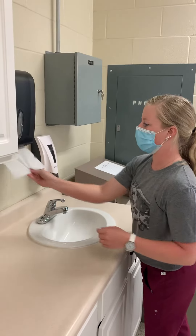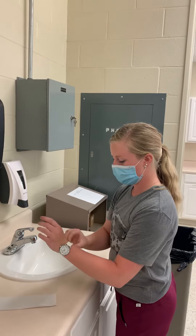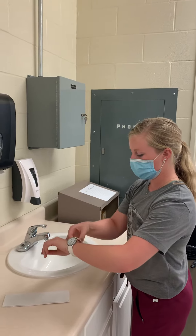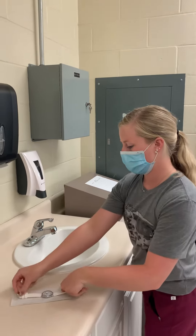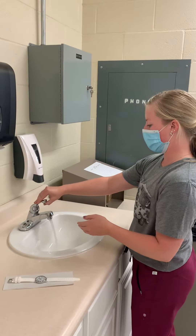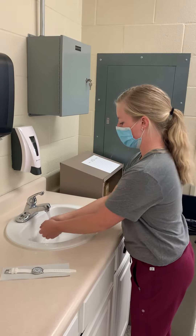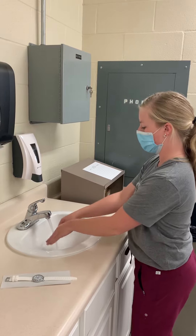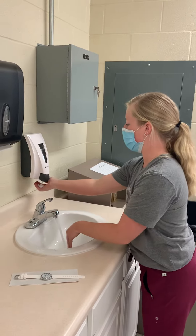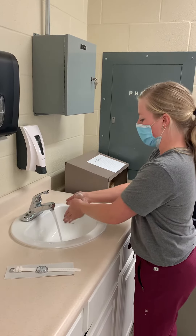First, I'm going to take off my jewelry. I'm going to turn the water on and make sure that it's warm. I'm going to use three to four pumps of soap and lather my hands for 15 to 30 seconds.